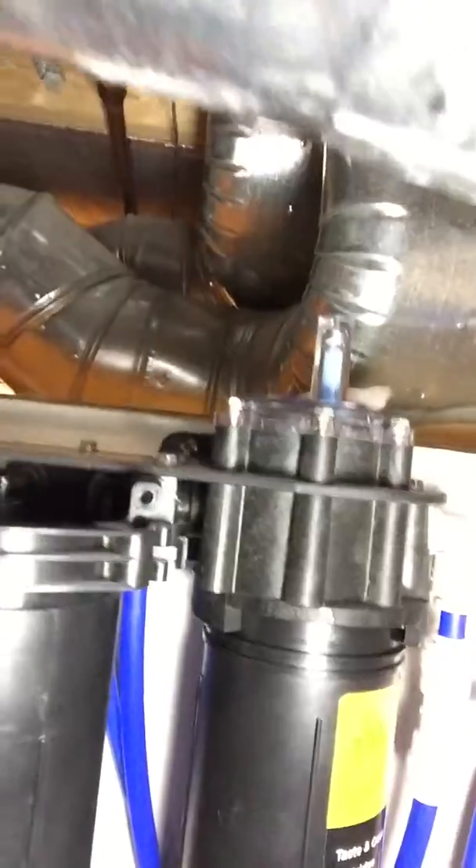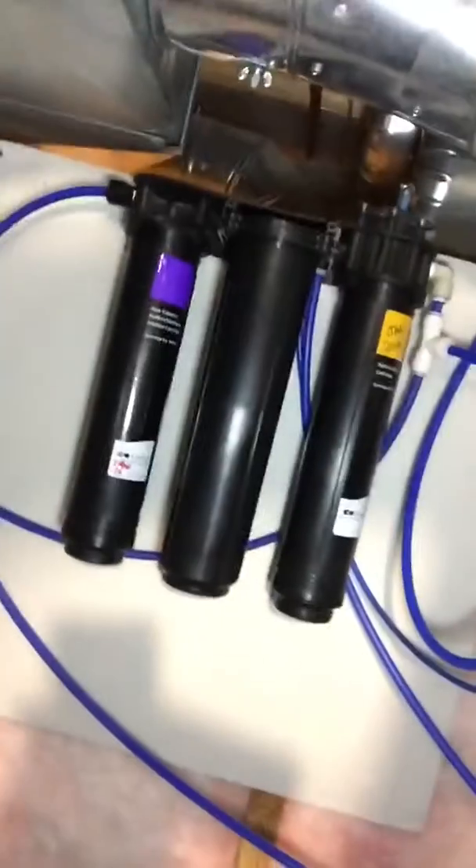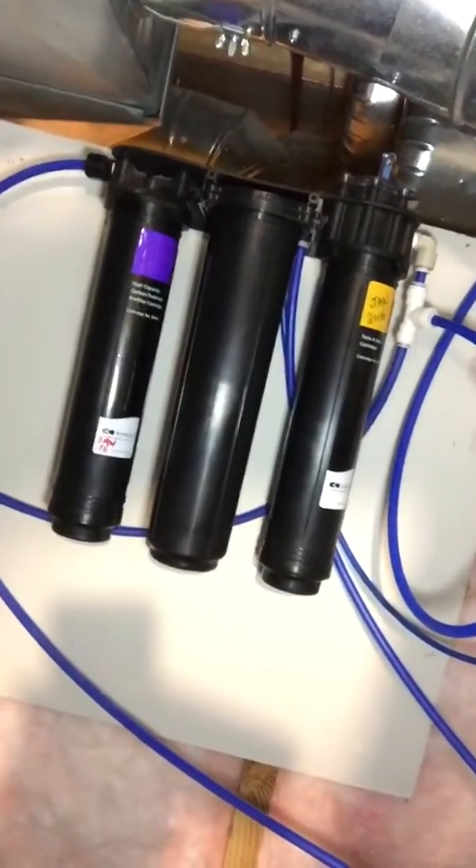On my system you can see we have our pyramometer, which basically shows you what your filter life is — which is a really nice feature.